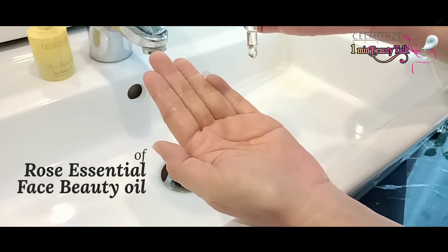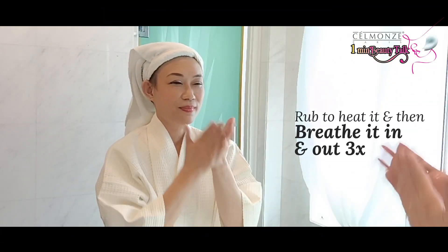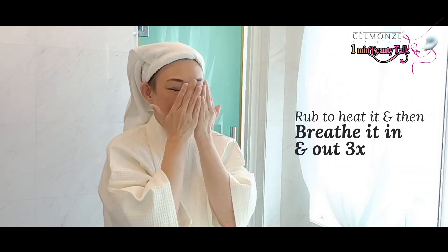Start with using 3 drops of Rose Essential Face Beauty Oil on the palm. Rub to heat it and then breathe it in and out 3 times.